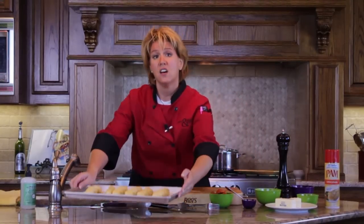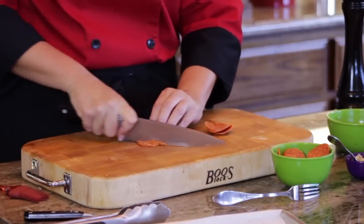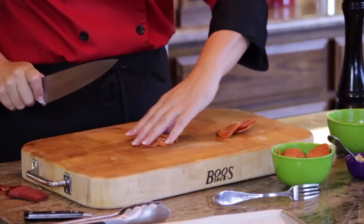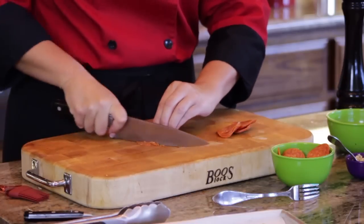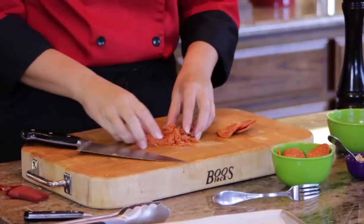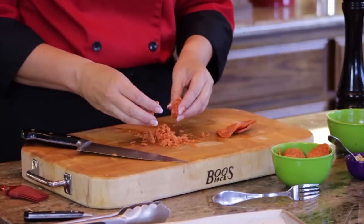We'll set aside our breadsticks and get our pepperonis. This is just store-bought sliced pepperoni that we're going to cut into small cubes. Being very careful not to cut yourself, use your chef knife and actually tuck your fingernails in. Just give your knife a quick run one way, turn your pepperoni a quarter turn, and do it the same again. This is going to give you small dices, which is exactly what we're looking for in this recipe.